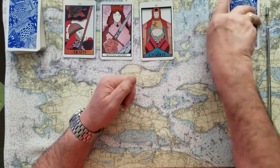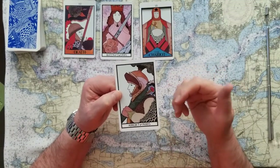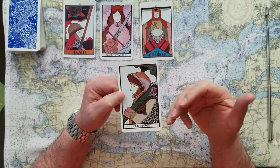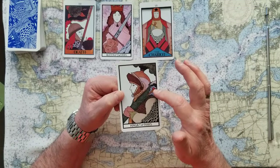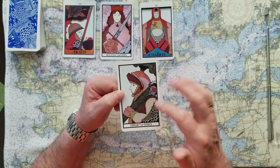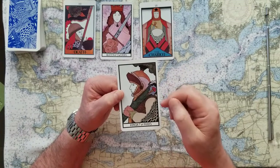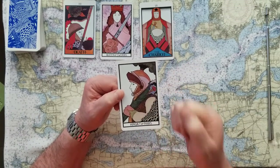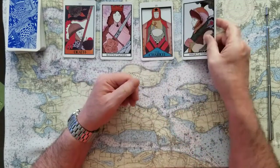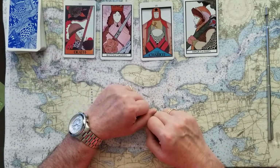If you chose number four, we've got the knight of rods. This is also a yes card. This is a slightly less potent yes than a queen would be. And the wands are plans, forward movement, actions. This knight is going to take this great big plan that he's got resting on his shoulder, and he's going to fight for it. So this is a yes, but this could be a little bit of a struggle. So that's what we've got — no, yes, yes, yes, in different degrees.